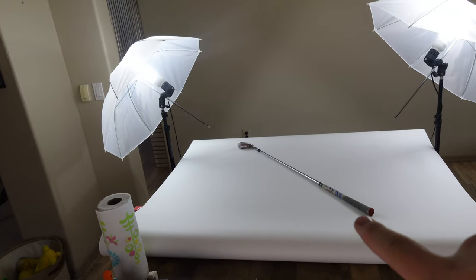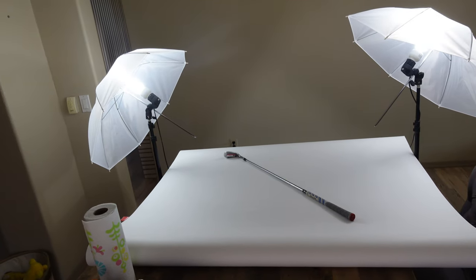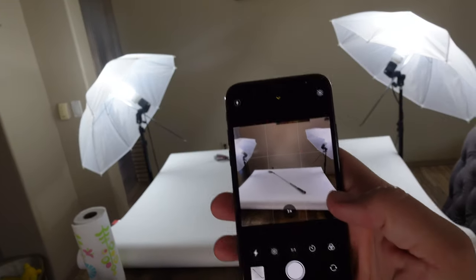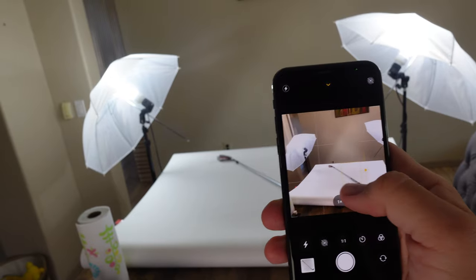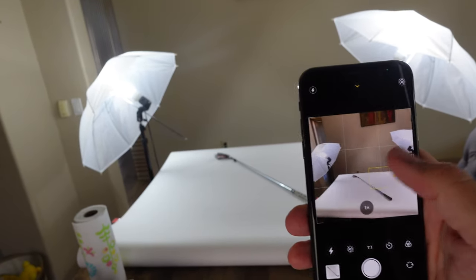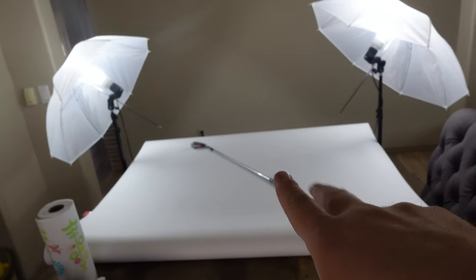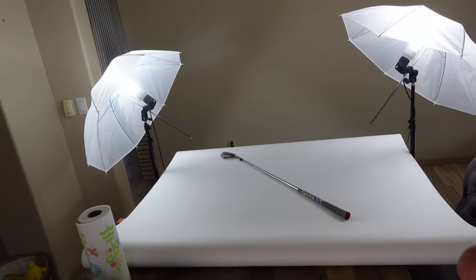I got the setup right there with the two lights. I try to get them as close as possible to the items. I feel like the brightness is okay with this, especially with the camera app where you can make it brighter for anything you put in there — just by tapping and sliding up, I can adjust brightness where I need to. It looks like it's going to be a decent enough setup for me right now.